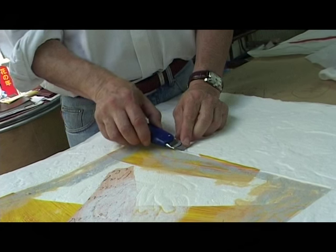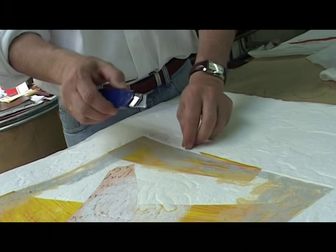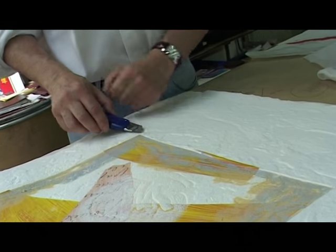L'estampe est un moyen de reproduction et de multiplication d'une œuvre. Quelle est sa nécessité par rapport à une œuvre originale ? La nécessité d'un tirage de gravure, c'est que la gravure a une possibilité de multiplication.